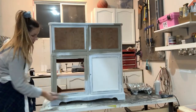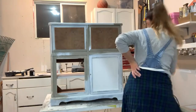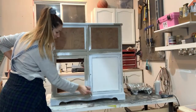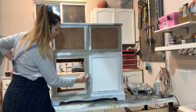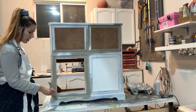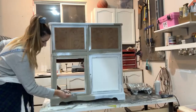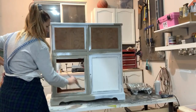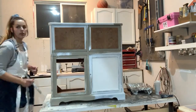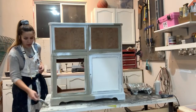Depending on where you're located — we're in Toronto, Canada and we are in lockdown — but Benjamin Moore is still offering curbside pickup for paint, rollers, and all the supplies you need. If you're looking to paint or update a piece during lockdown, you can still get what you need. They also have all their colors online, and you can pick your finish.